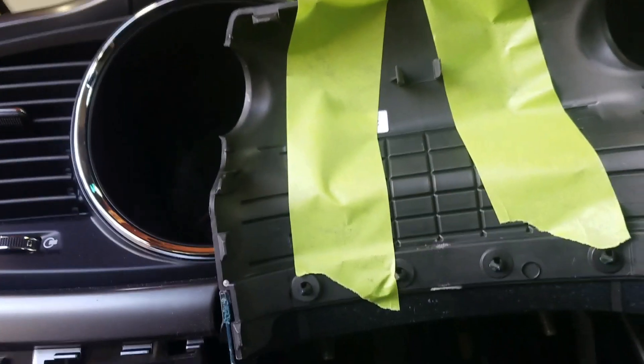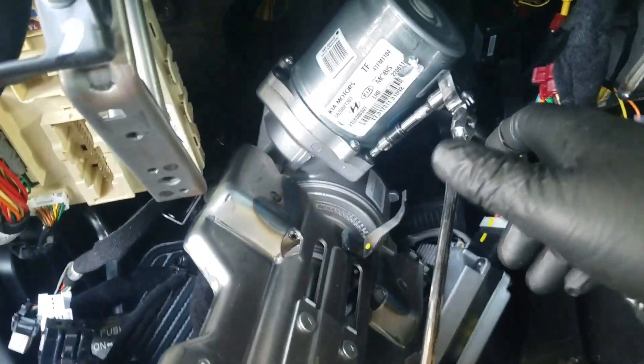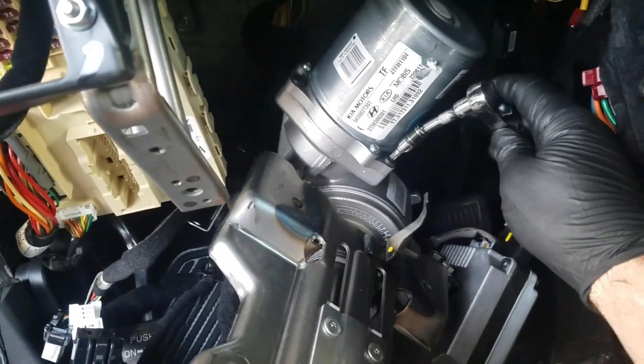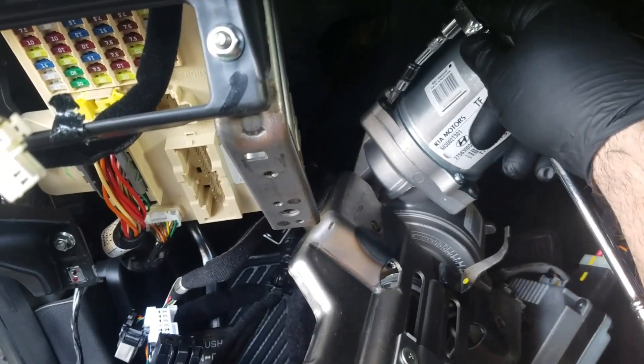On these newer model Kia/Hyundai vehicles, what will happen is when you go to turn the steering wheel it'll clunk, it'll make a clunky sound. What it is is this rubber flex coupler and the MDPS, the electric powered steering unit.